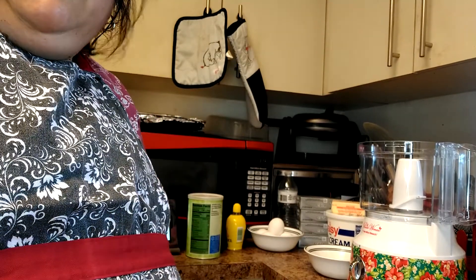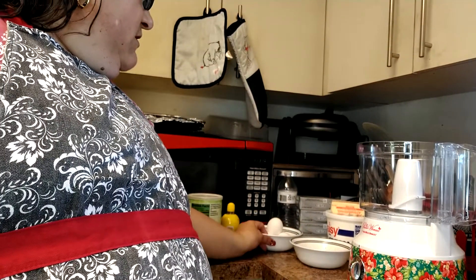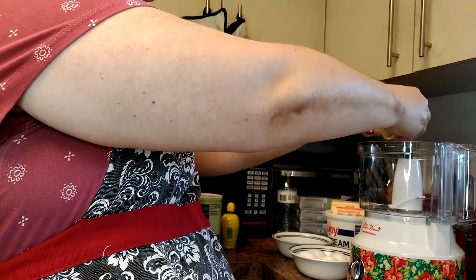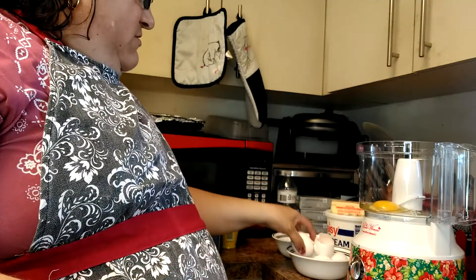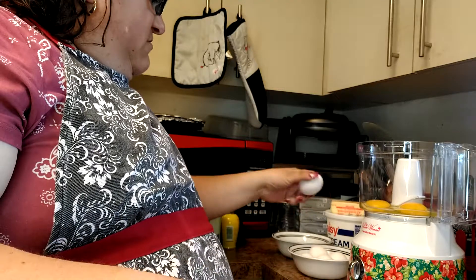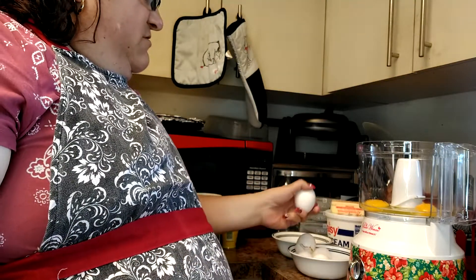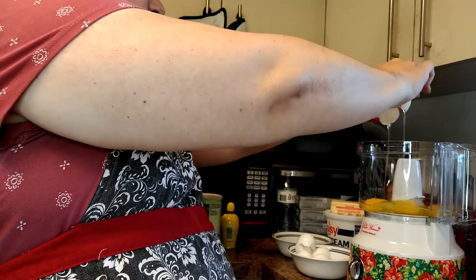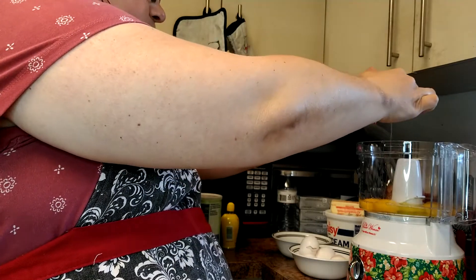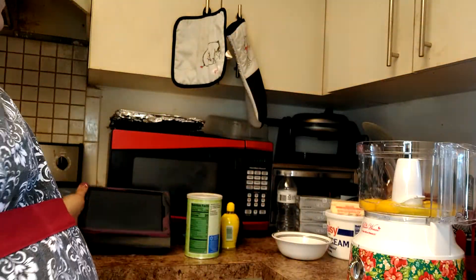Good morning everyone, about to make some cheesecake here. Got all my ingredients out. My first ingredient is five eggs, going into my food processor. Okay, we got all our eggs in here. Let's see what our next ingredient is.